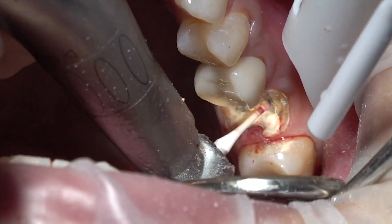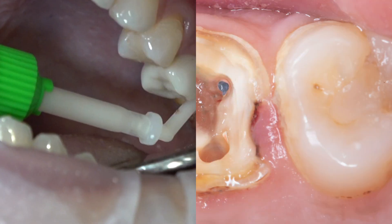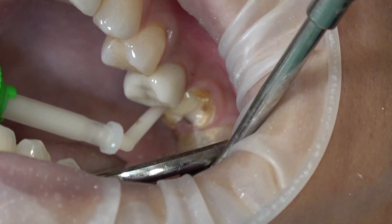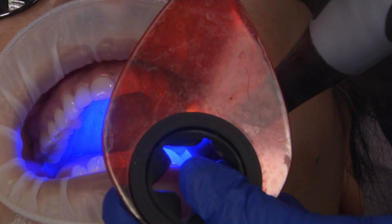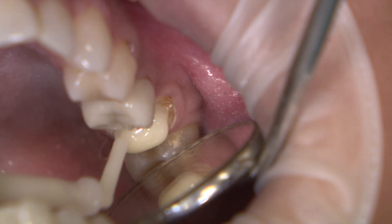TICOR Auto-Dual Cured Reinforced Core Material from EDS is used to create the core buildup. It is easy to place in layers, has minimal slumping, and delineates well from tooth structure. It feels like dentin during crown preparation, which helps to prevent unwanted ditching and undercuts.